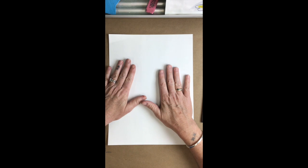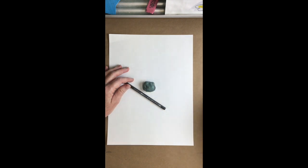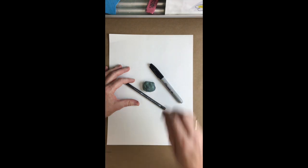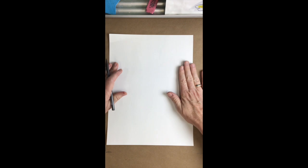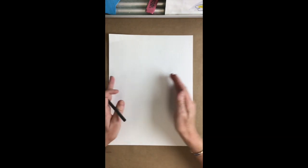To begin you need a piece of paper, a pencil with an eraser, and if possible a Sharpie or any kind of black marker to go back over your lines to make them darker. Once you have those materials, we start with the paper in portrait direction, which means that it is taller than it is wide.